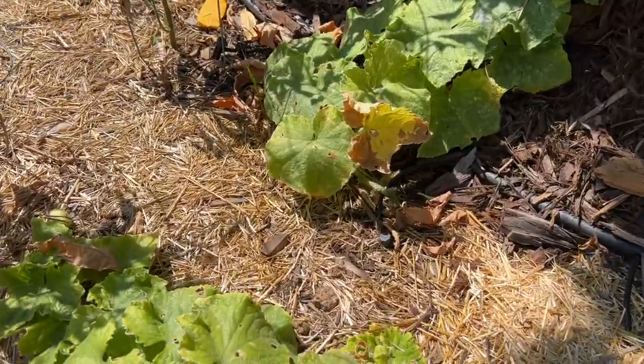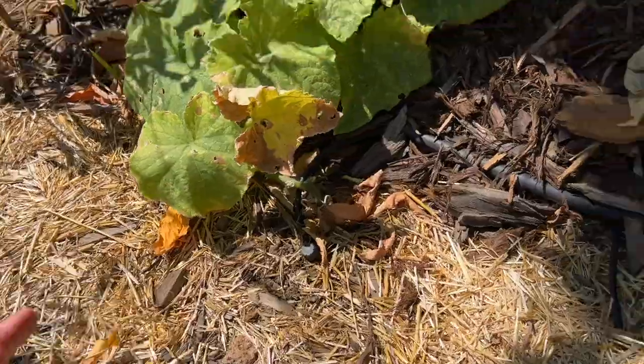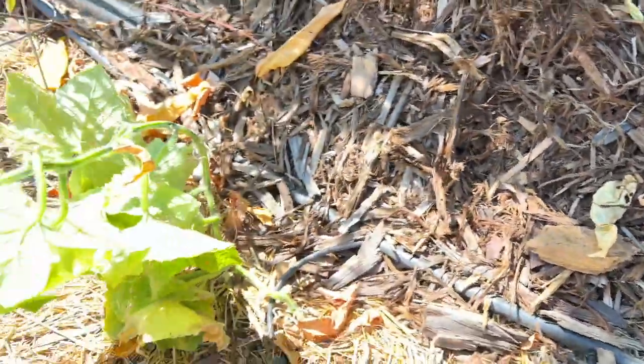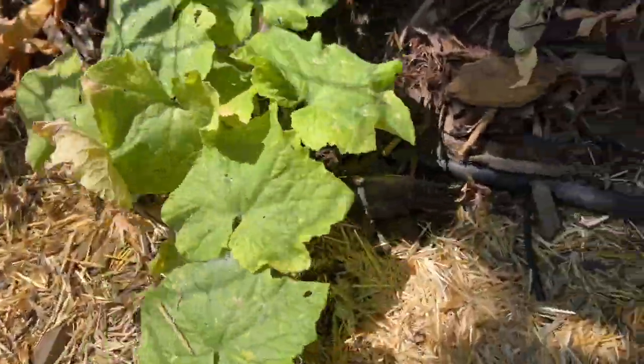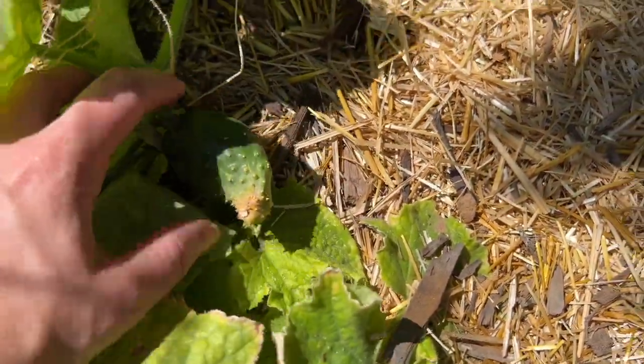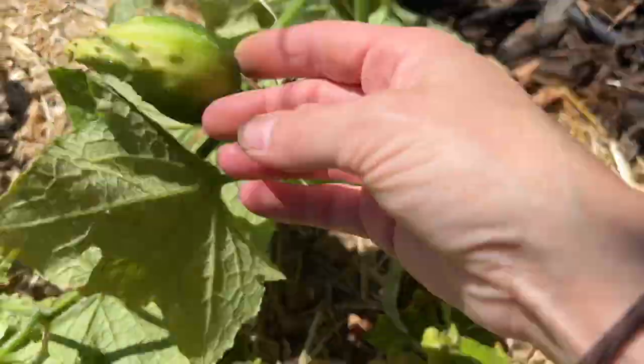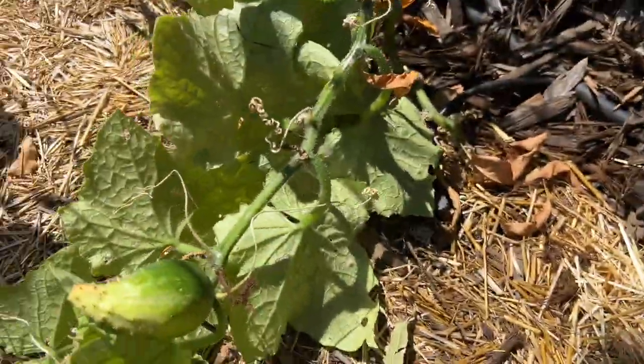And then on the other side of that trellis we have some cucumbers, but I don't think we have any on right now. Well, here's an example of something that got partially pollinated - only the top of it is actually growing and the bottom isn't, so I'm going to go ahead and pop this off.